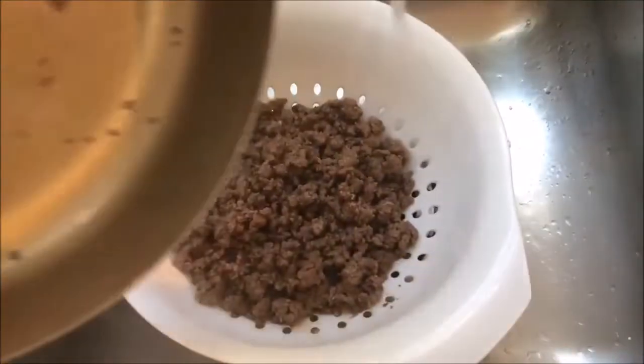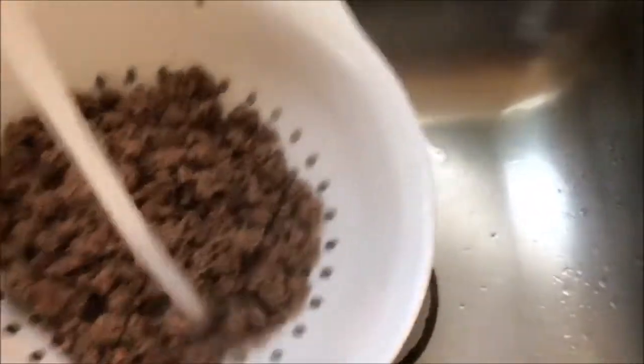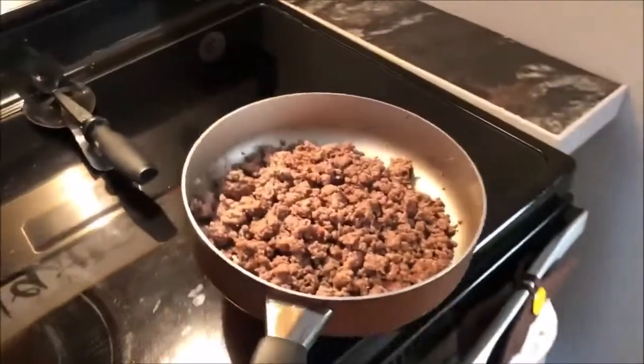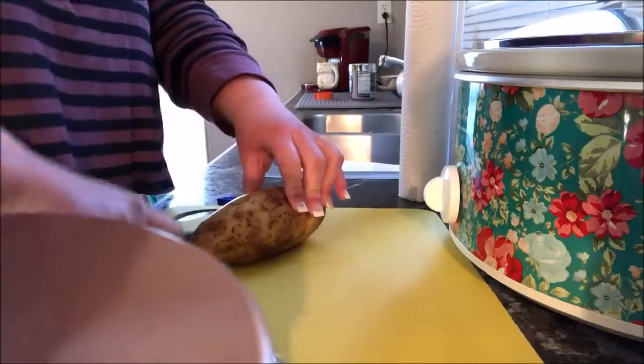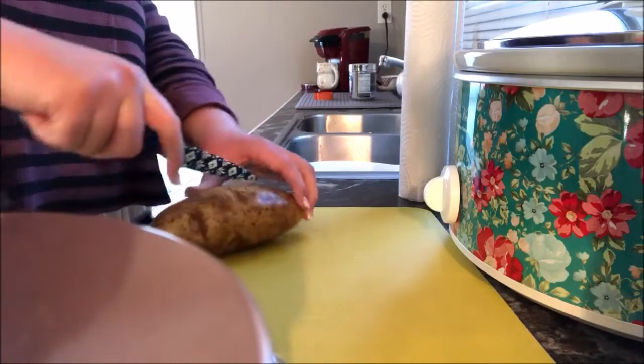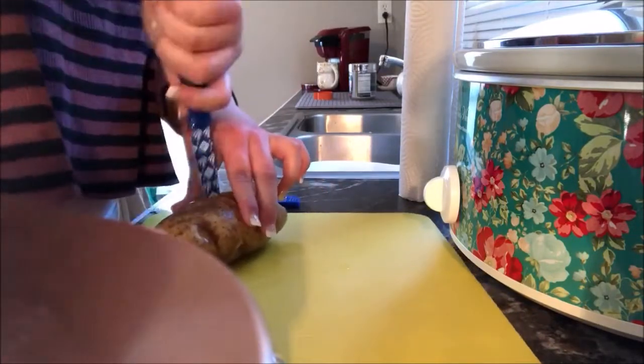So this next step is really important — because you saw that grease in that last clip, you're going to want to drain your meat and then rinse it, otherwise you're going to have an upset tummy. Now you're going to set your hamburger aside because we're going to start cutting up our potato. You're just going to need one whole potato — the rest of the potatoes are going to be canned.